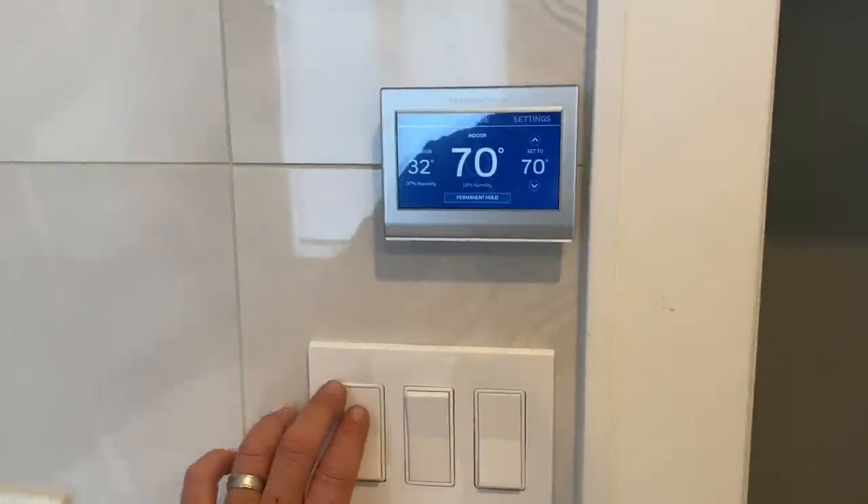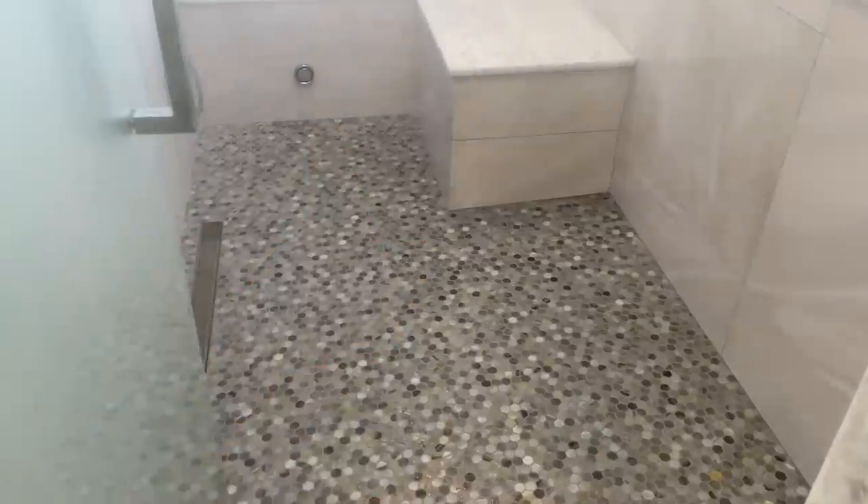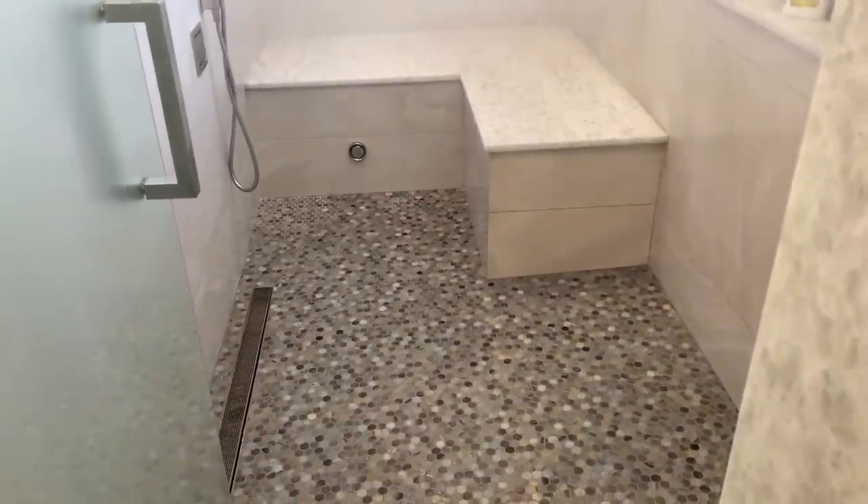We'll open up the transom like that and put on the exhaust. Radiant is in the shower. I'm going to try to incorporate the older construction footage in this video, so stay tuned — let me compile that.